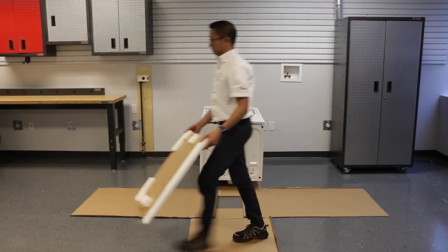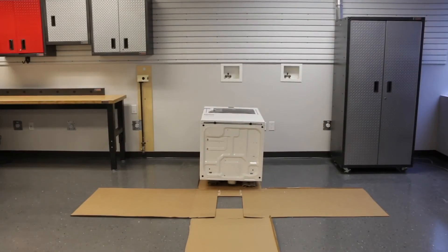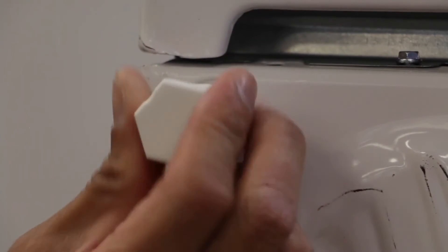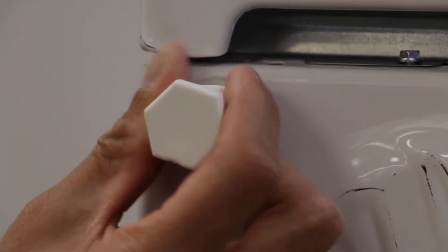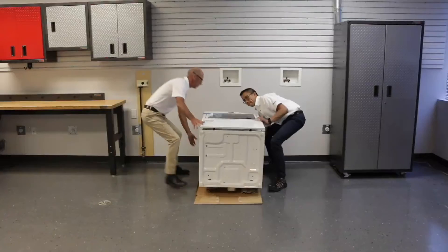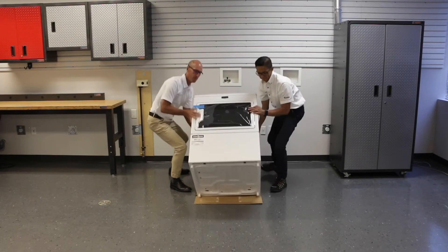Remove any additional packaging. Time to install the dryer feet — screw the dryer feet into place. Then enlist the help of a friend to tip the dryer back up.